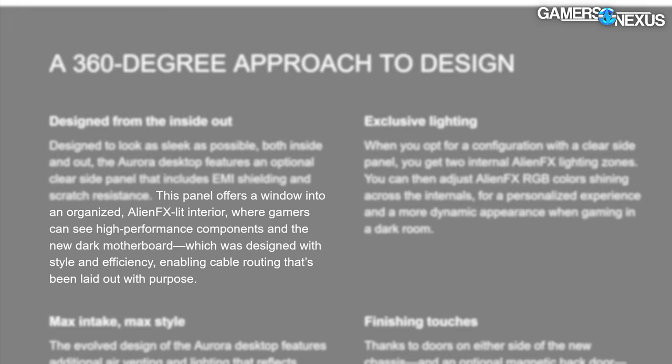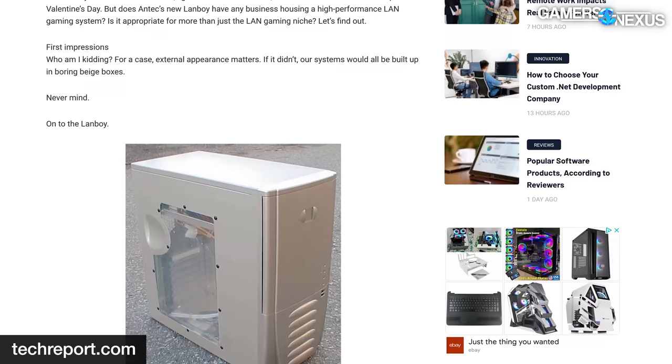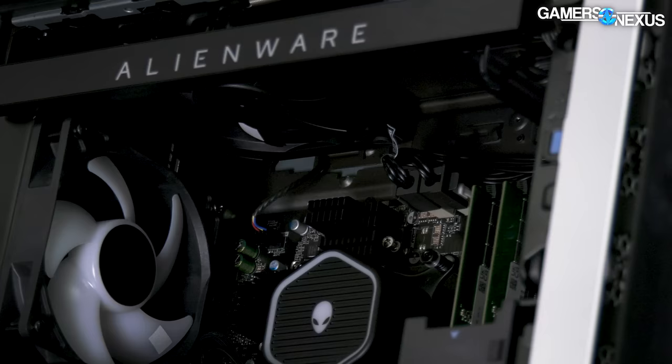The side window was a big deal in their marketing — they're like, 'it has a sick window you can see stuff through.' I had a case with a window that looked exactly like this in 2004, in the original Antec Lanboy. Acrylic window bolted to metal — it's the oldest way to do it. There are standard parts; just use them.